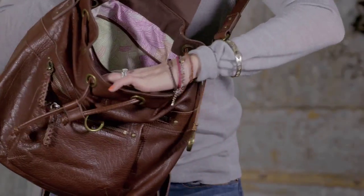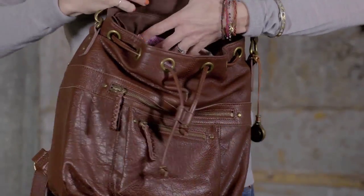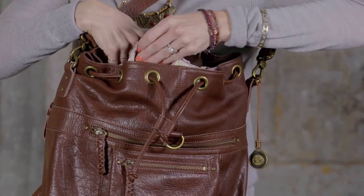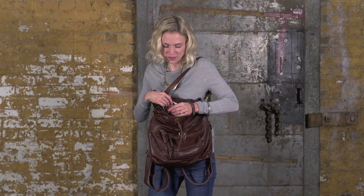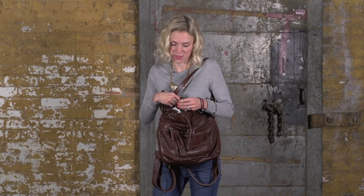On the inside, we have a back zipper pocket. And in the front of the inside, we have two slip pockets and a place where you can store your pens or pencils. In addition, there's a dog clip inside that you can put your keys on, so they're secure and you'll always know where to find them.